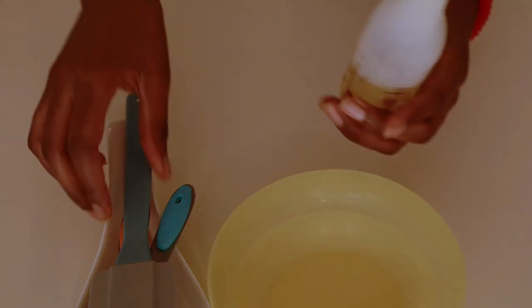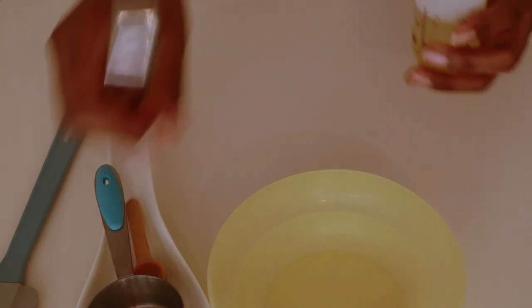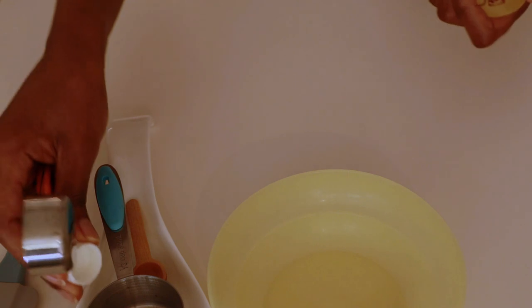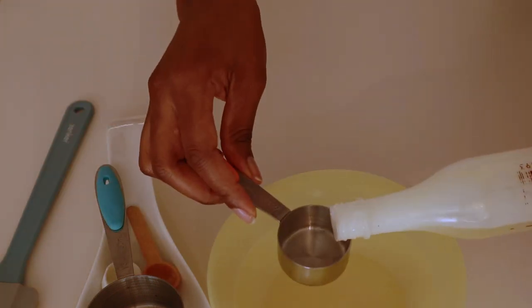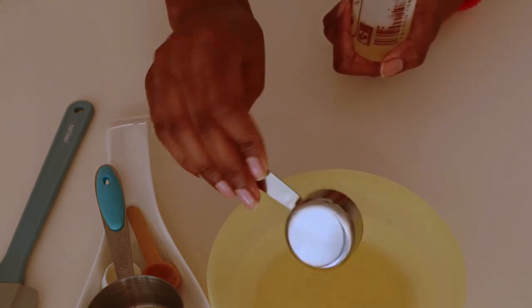Now let's go ahead and mix everything together. First, you're gonna make sure you use a plastic bowl — do not use a glass bowl. So first we're gonna put our coconut oil into our mixing bowl.